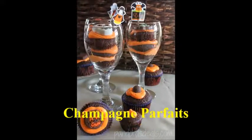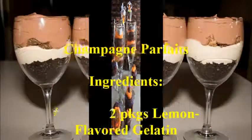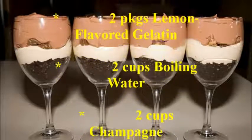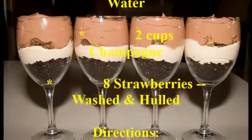Champagne Parfaits. Ingredients: 2 packages lemon-flavored gelatin, 2 cups boiling water, 2 cups champagne, 8 strawberries washed and held. Directions: In a large bowl,